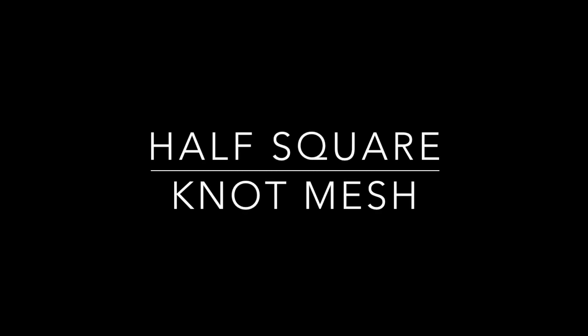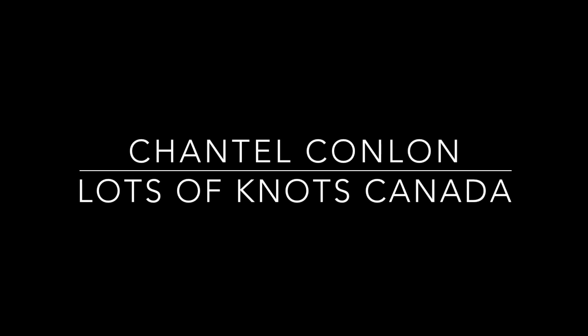Hey guys, I've got a short tutorial for you today which will teach you an easy method that adds a lot of texture to your piece. Let's get started.